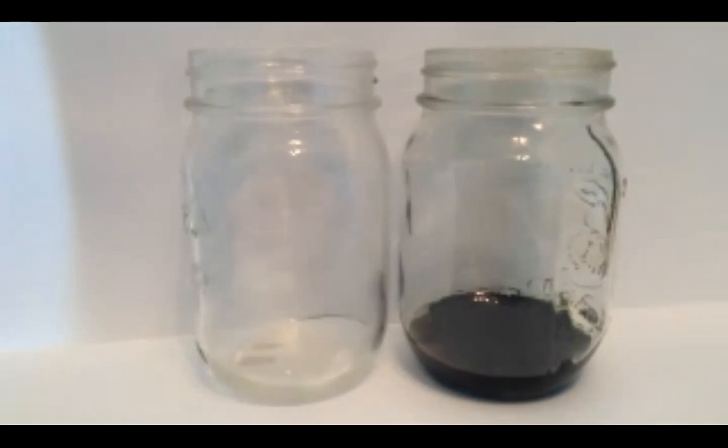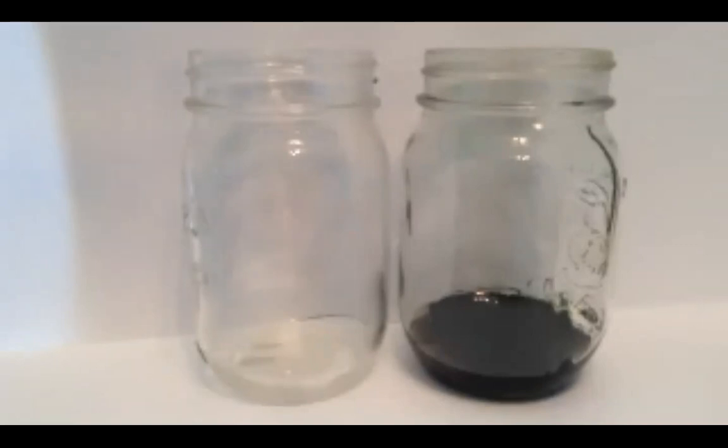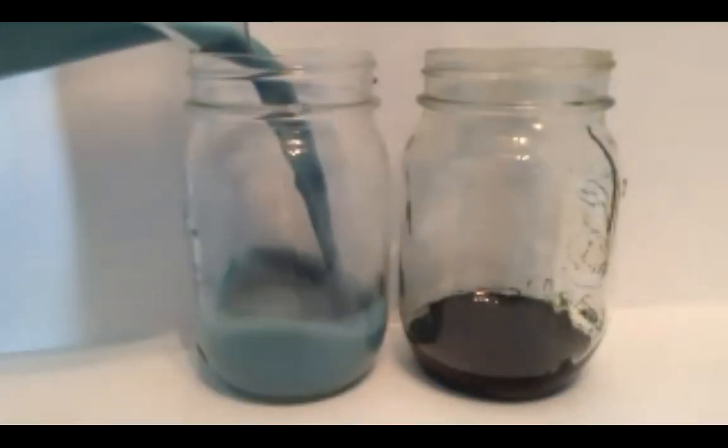For the milk group, we're going to use dyed milk to represent the abyss. Take your blue food coloring and dye your milk a deep blue — I used six drops of blue and two drops of black, which gave a really cool deep color. Go ahead and pour that dyed milk into your empty mason jar.